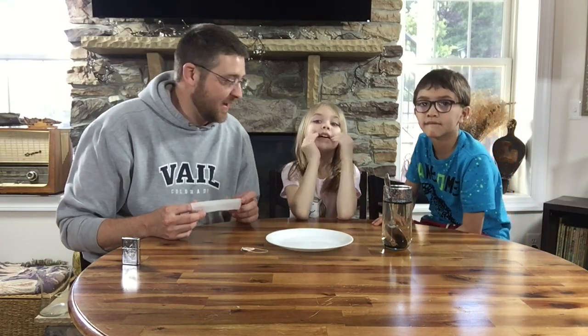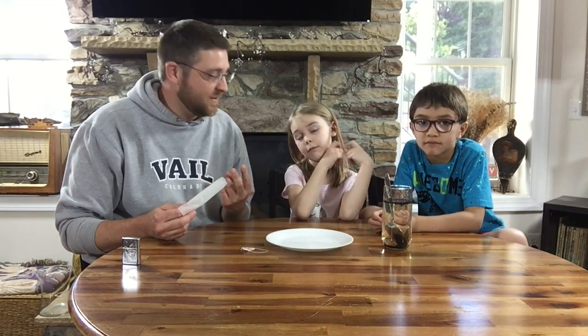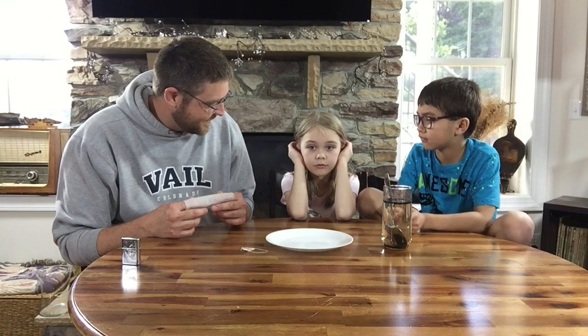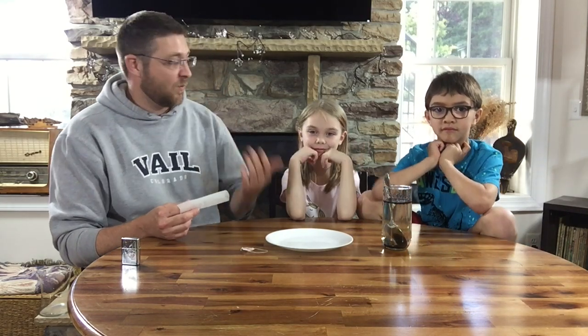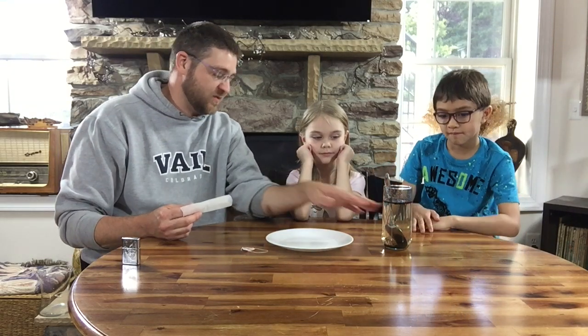Sin is anything that God tells us not to do and we still do it. Would lying be a sin? Yes. Would stealing be a sin? Yes. One child says, 'My brother lies all the time!' But guess what — everyone has sinned, right? Everyone. And that's what the dark tea represents — sin.